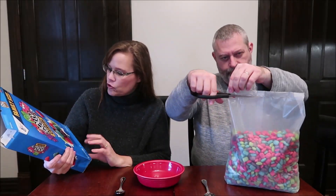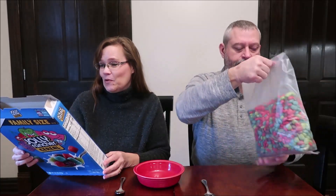It says naturally and artificially flavored. It says, 'We've got a hunch that you'll love it a bunch because we've got that fruity crunch.'